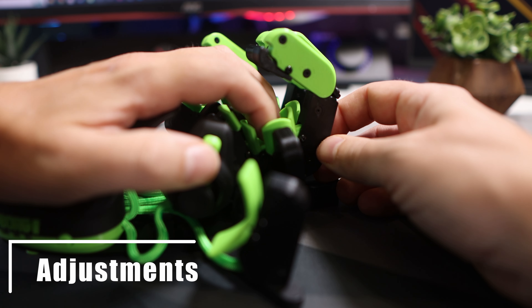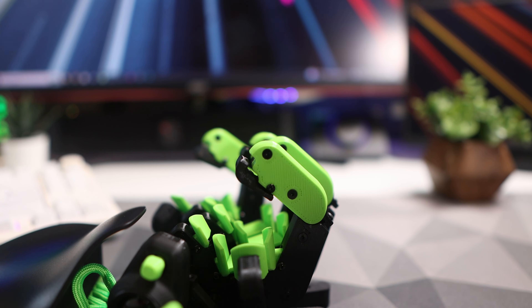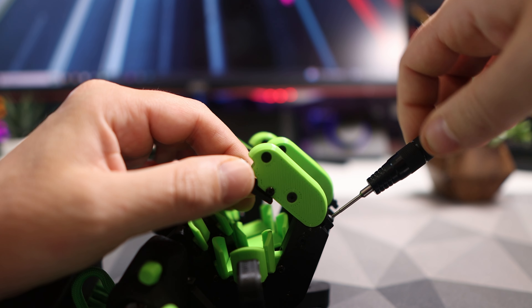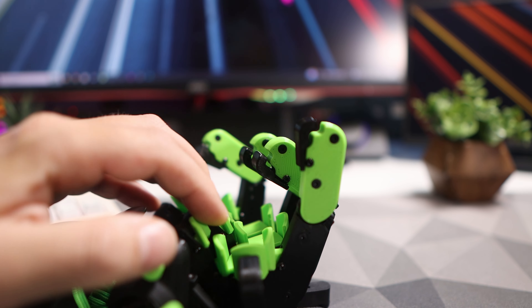Initially when you get the Cyborg 2, you'll want to spend the first half hour or so just adjusting the towers and the angles to your preferred way. There's plenty of customization — forwards, backwards, left, up, down — loads of ways to move each tower so it fits you perfectly.